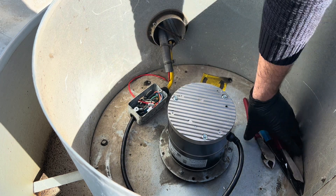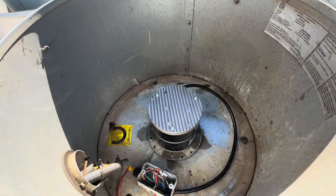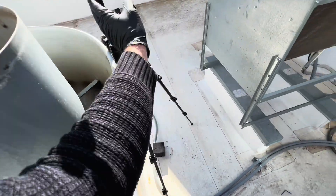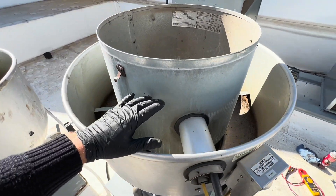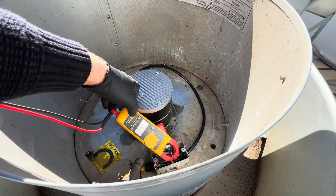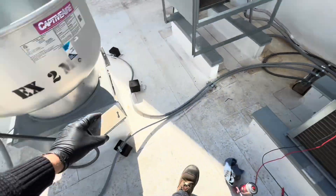Now comes the final test — the moment of truth. I was scared, but it's turning on! You can hear it — nice! I love it, another job well done. Last step is just to do an amp draw test, measure your amps just to confirm, and take a picture of that to show the customer. Then we're all good.